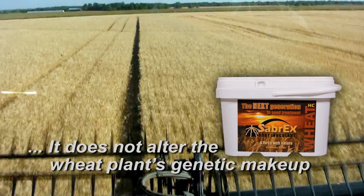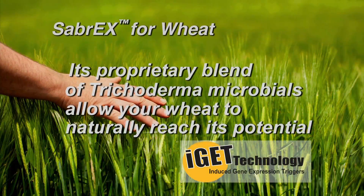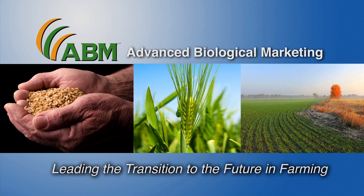Sabrex for Wheat is not a GMO. It does not alter the wheat plant's genetic makeup. Rather, through its proprietary blend of trichoderma microbials that form the basis of its iGet technology, it allows the wheat to naturally reach its potential. Advanced Biological Marketing's Sabrex for Wheat — leading the transition to the future in farming. Learn about it today.